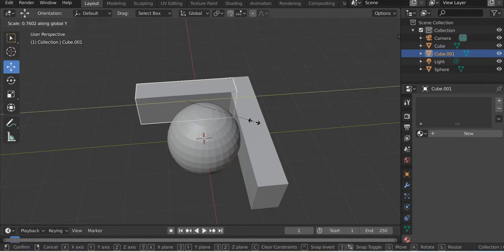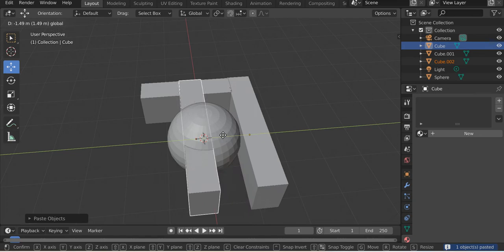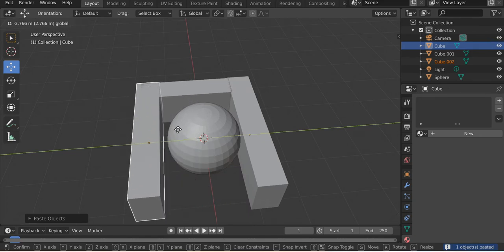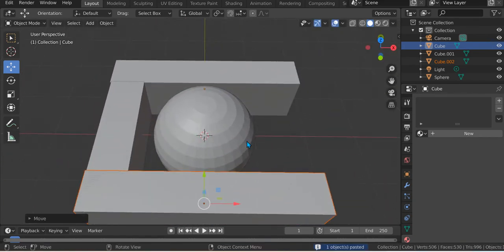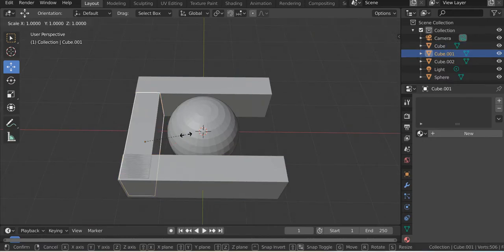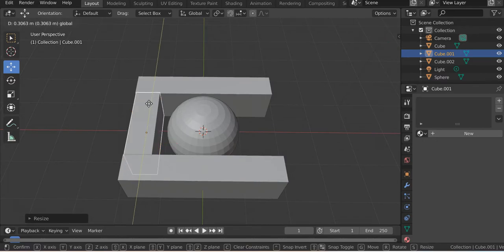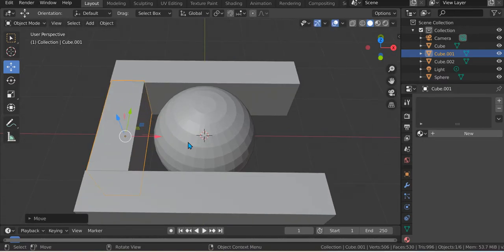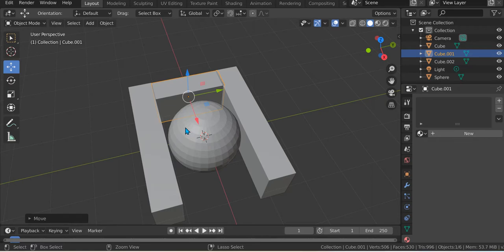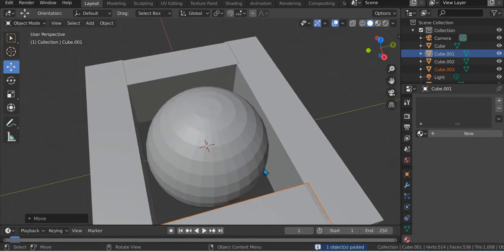S Y. Control Z, Control V. Just going to make it like that. Okay, and then S Y again like that. So Ctrl Z, Ctrl V. Just going to make it like that — okay.